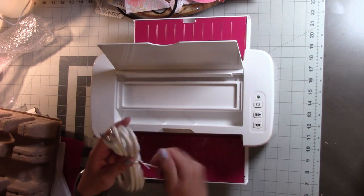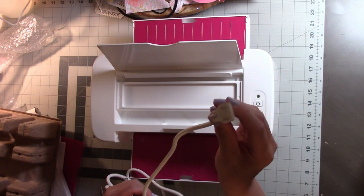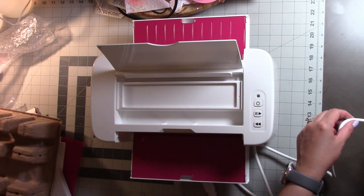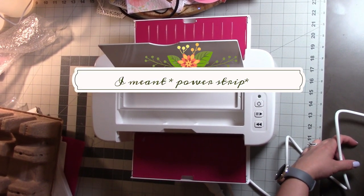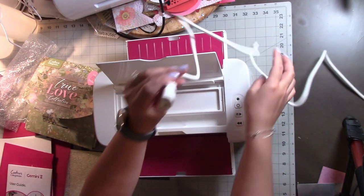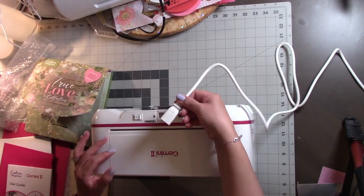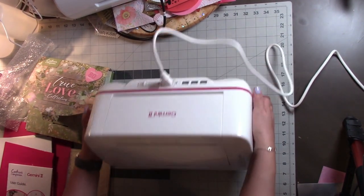The power cord differs from the original Gemini — the original has two prongs, this one has three prongs, which normally means it requires a lot more power. So be careful when you plug this in. Because it requires more power, you don't want anything to trip. I would advise plugging it into a wall outlet that has a surge protector. Here I'm showing you where it connects in the back.